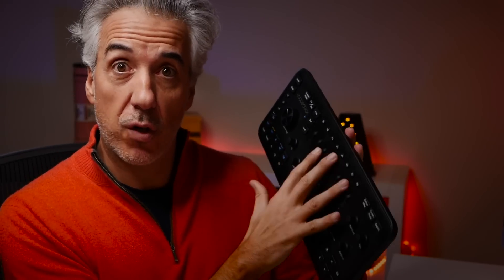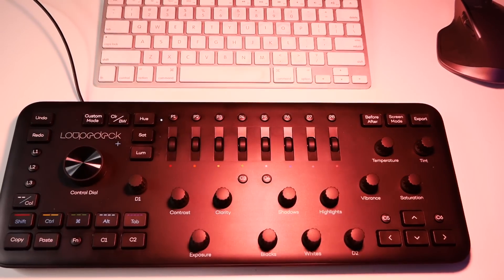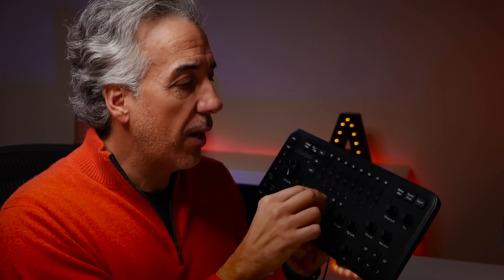Now let's talk about something new — the Loupedeck console, which was sent to me so I could check how it works. I'm very curious to see if this console will be faster than using my keyboard and mouse, and whether it can speed up my workflow. The main advantage is that instead of hovering your mouse to all the different panels and moving sliders, you have a dedicated knob for every single adjustment. I want to edit this photo with the Loupedeck Plus console and see how I like it.